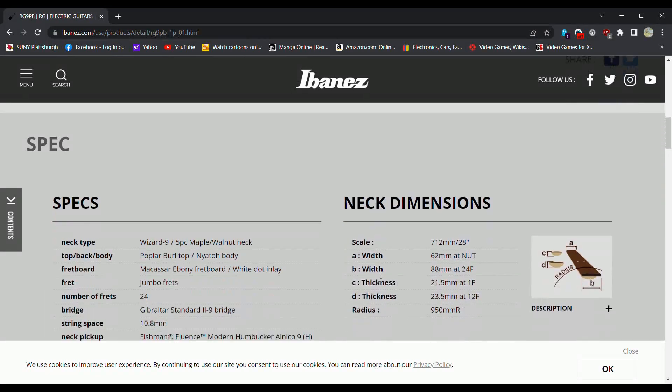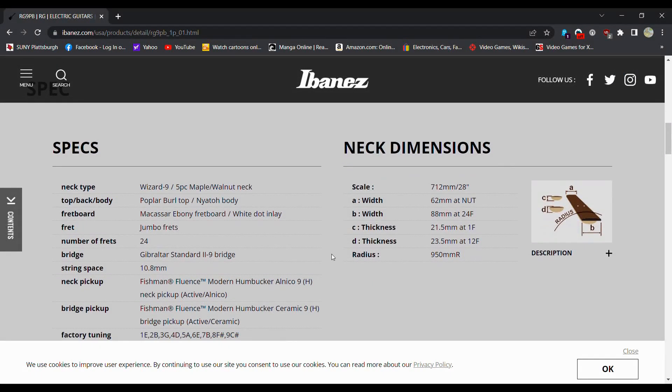Five-piece neck, Wizard profile, poplar, Naito body — that's kind of like ebony jumbo frets.